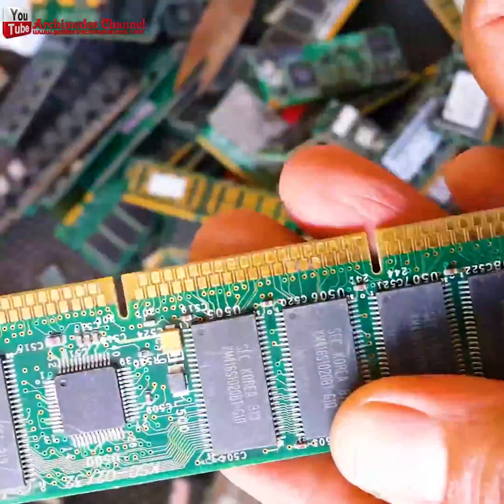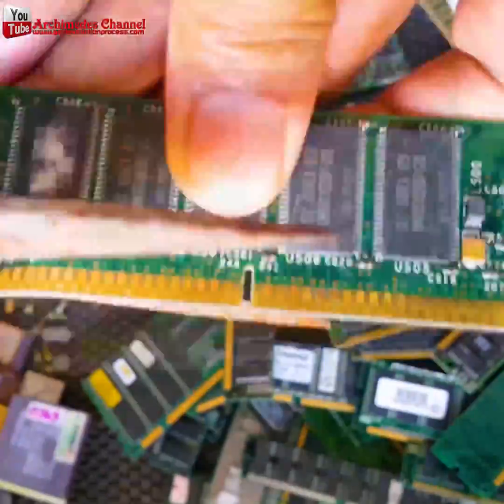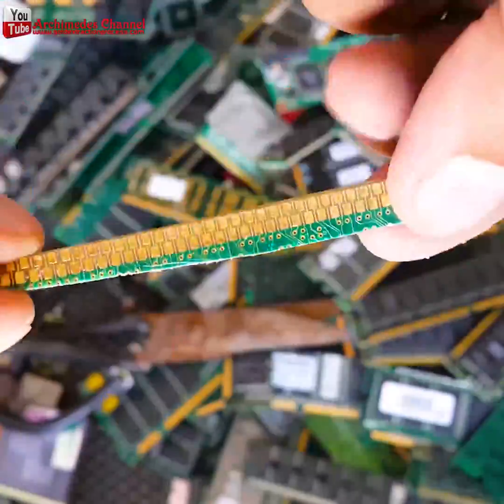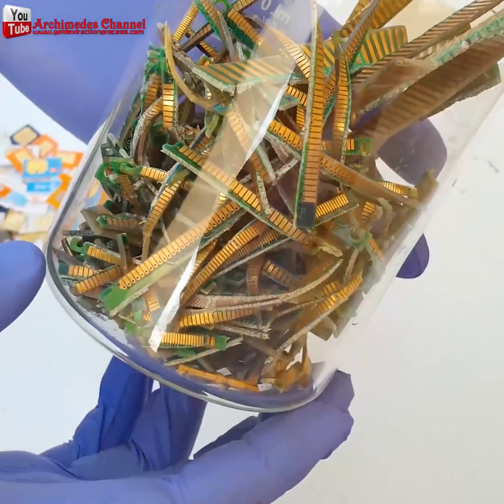What you'll want is to break or cut away the gold fingers — those are the connectors you can see being snipped away here. Get as little of the other plastic as possible.